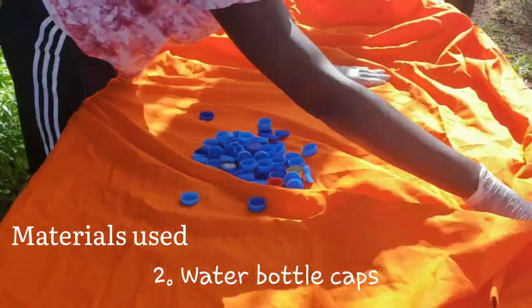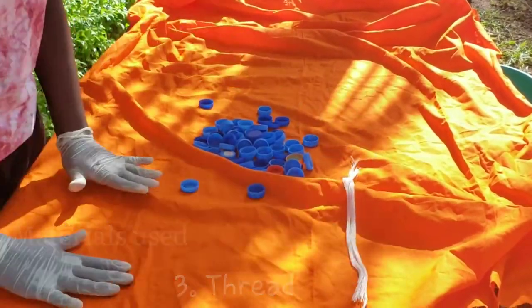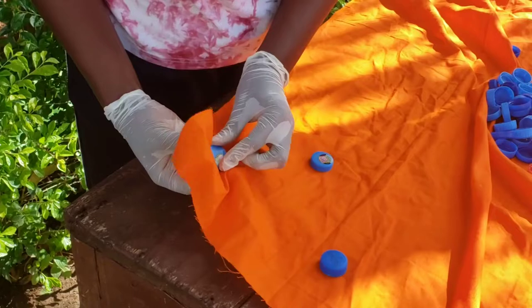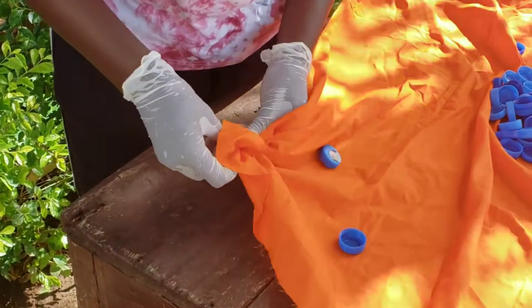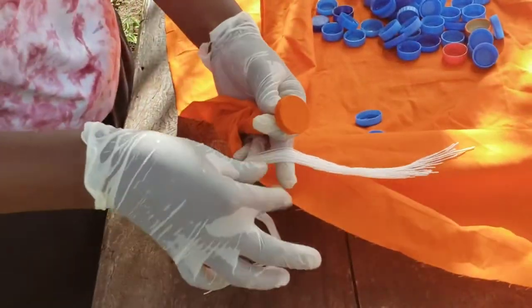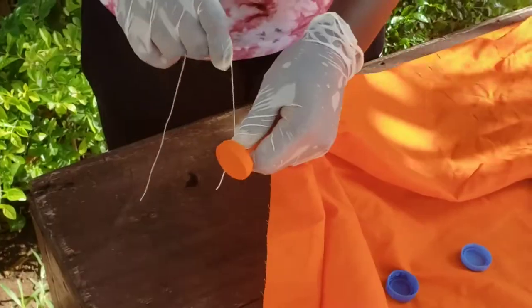We have our water bottle caps and you'll also need a thread. We just thought about this idea yesterday — this is actually the first time we're doing this. Basically, we're going to take a section of fabric, put the bottle cap on it, cover it with the fabric, twist the fabric around, tie it with a thread, and then repeat the process throughout the entire fabric to hopefully create a beautiful pattern.